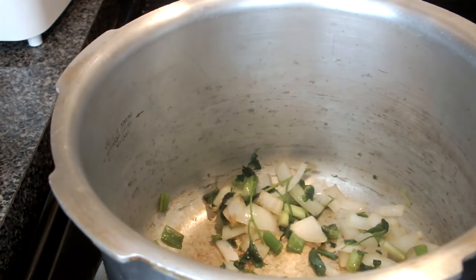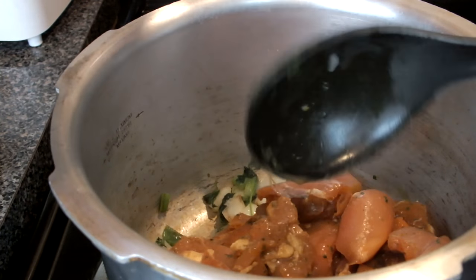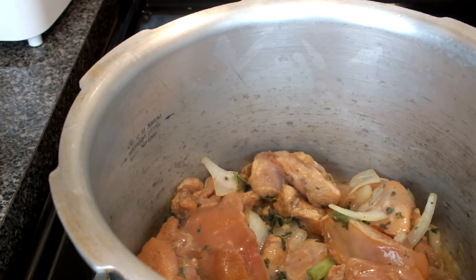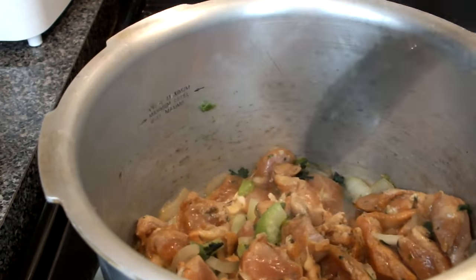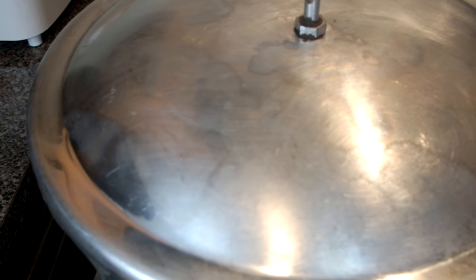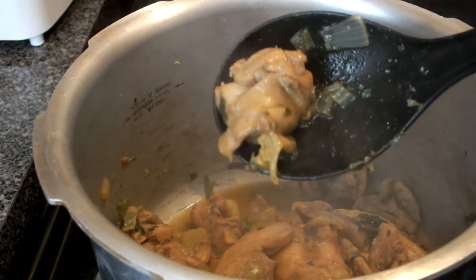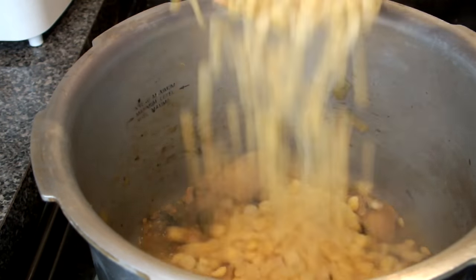Now I'm going to add the chicken and fry it up so it's cooked. I'm going to stir it around so it doesn't stick, adding just a little bit of water so it doesn't stick. Cover it until the water dries out. Once the chicken has color and the water has dried down, you're going to add your other ingredients. Add the peas — the whole bowl of peas — and stir it up.